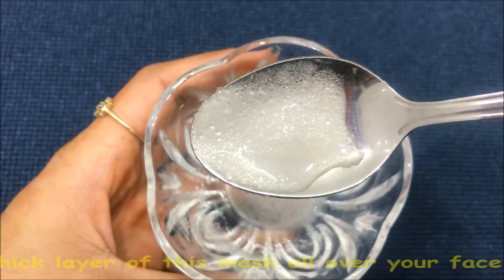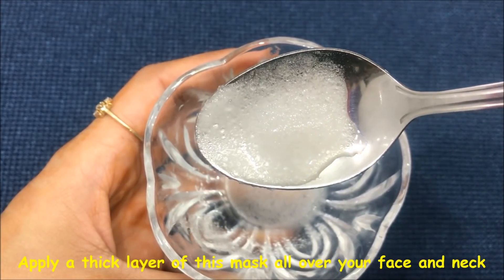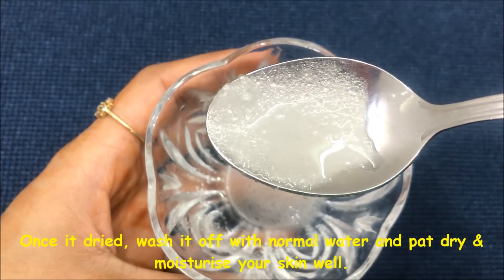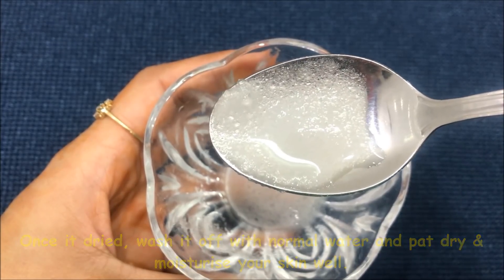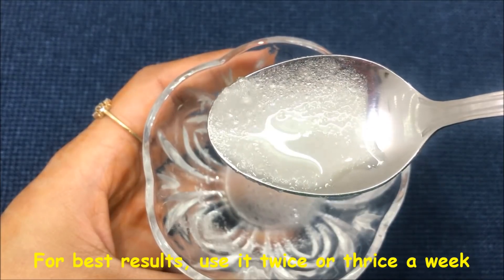The method to use this face mask is very simple. You just need to apply this paste as a mask all over your face and neck. After applying a thick layer, leave it for 10 to 15 minutes, then wash it off with normal water and pat dry and moisturize your skin really well. For best results, apply this mask twice or thrice a week.